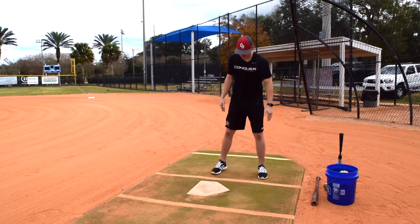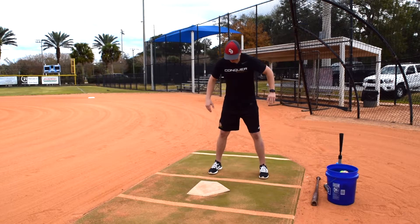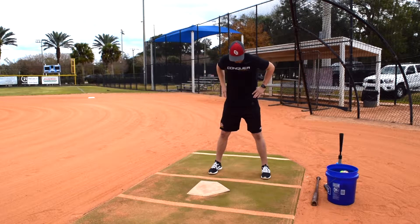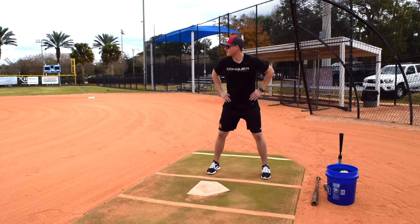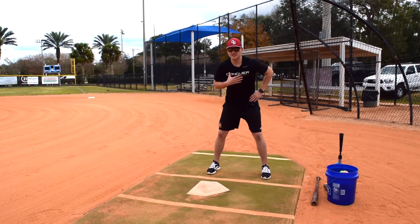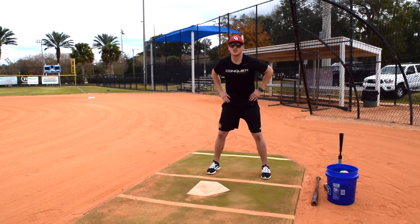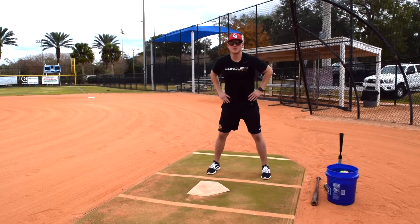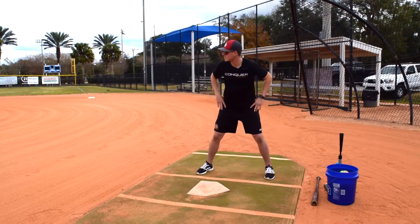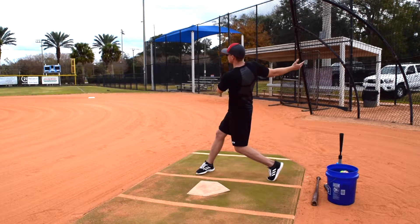The first drill we want to go over is hands on the hips right here with no bat. I'm just in my stance right here. My hands are on my hips, my butt is out, knees are bent, my chest is over my toes. Posture is everything in hitting. If we start with a bad posture, it's super hard to get into a good one. We want to be in a good posture the entire time — start in a good one and end in a good one.